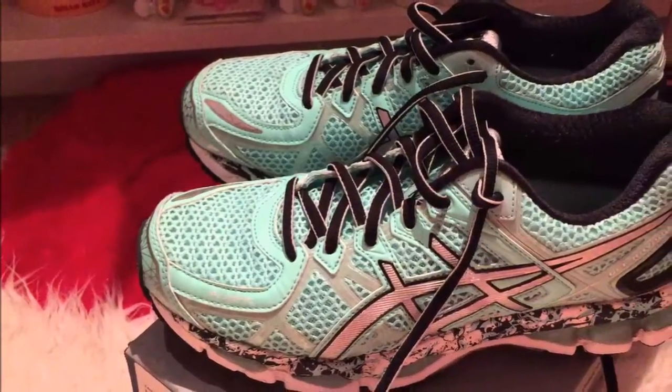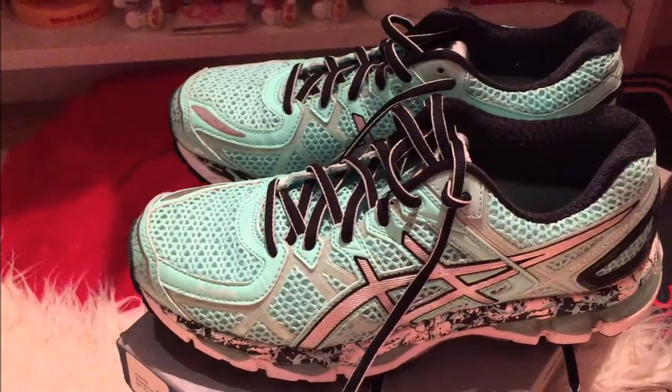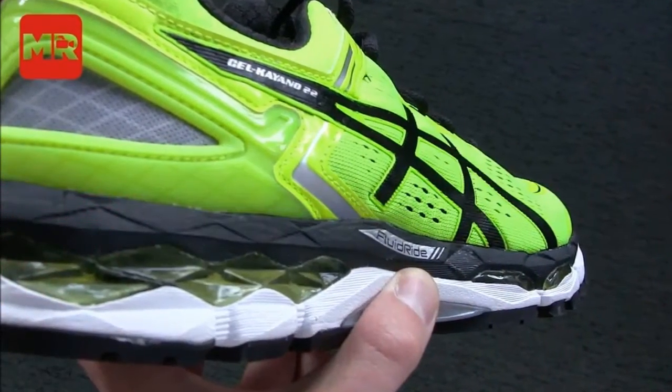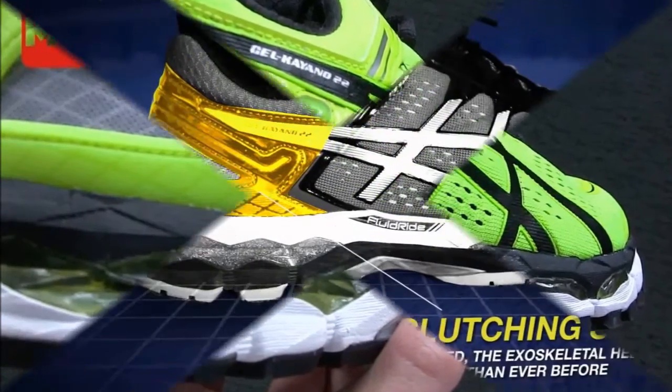Most runners coveted its excellent blend of cushioning and stability features. A significant number of users continue to relish the high-quality materials used in the Kayano 22. A handful of runners praised Asics for making the Gel Kayano 22 as durable as ever.